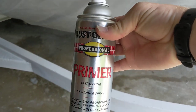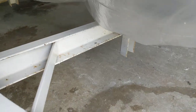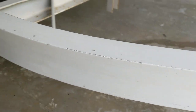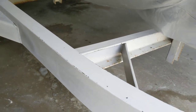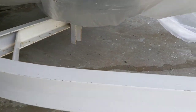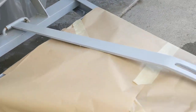I'm using a Rust-Oleum primer on one side. The other side I didn't even prime — kind of testing which side does better. You can see rust all through the top. Where it was rusty I sanded really well with 600 grit wet sandpaper, wiped it down with soap and water, then used lacquer thinner to wipe the whole thing down to get it nice and clean.